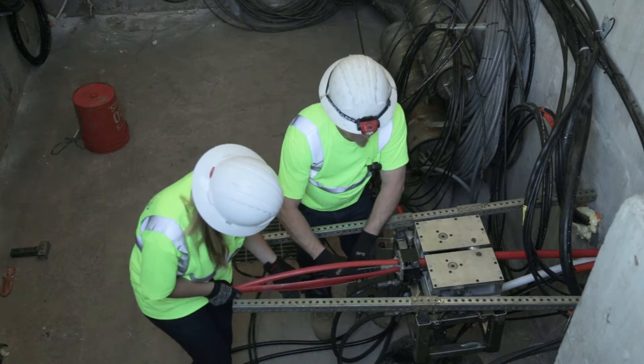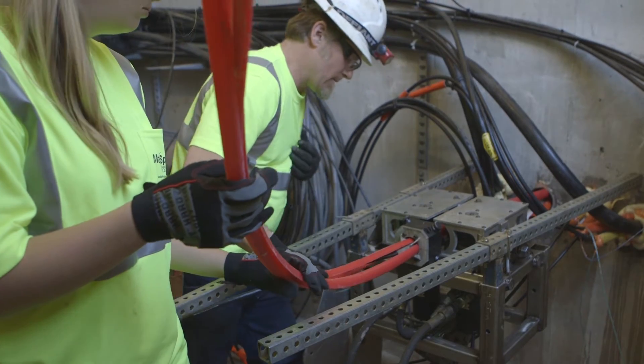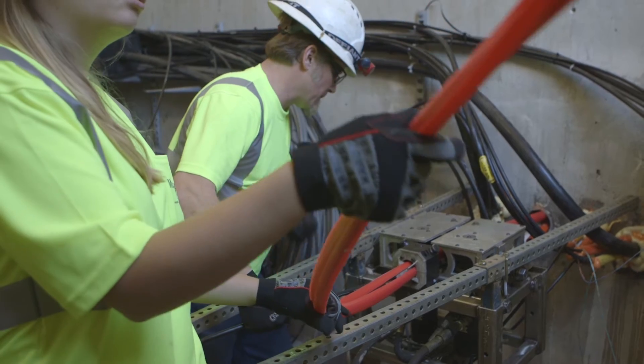At the other maintenance hole or cable vault, a MaxSpace team member is continually holding the cable, ensuring there is no forward movement of the cable.